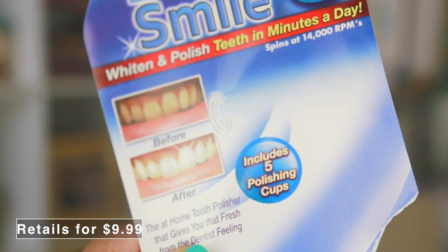Hey friends, thank you so much for watching. Today, we are gonna test out the Luma Smile. It's an as-seen-on-TV product I saw at Target.